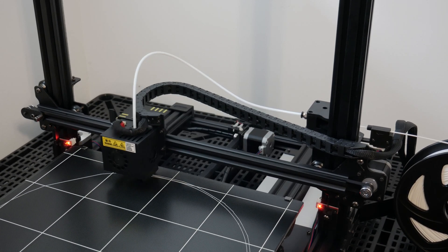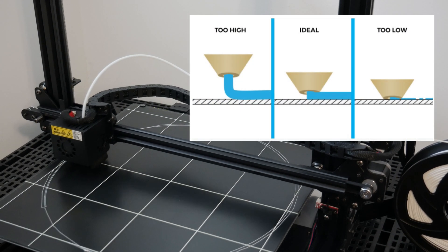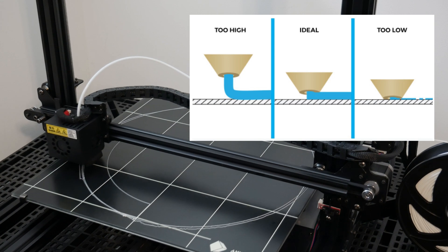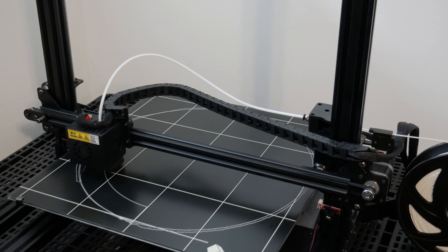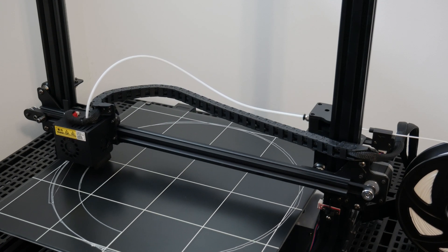The head should be as close as possible so that the plastic is being squeezed between the bed and the nozzle. The plastic should stick to the bed, which means you should not be able to move it when touching it with your finger.